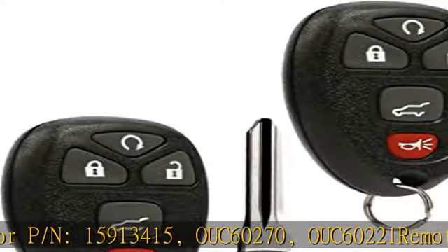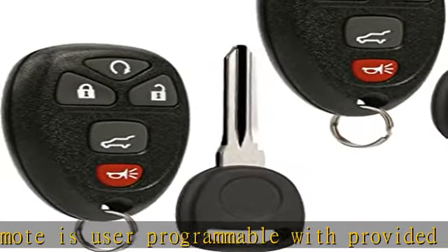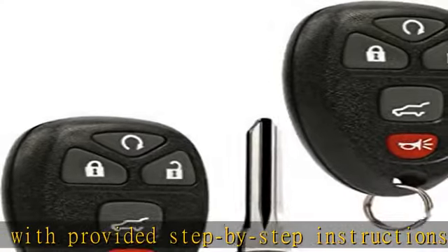be programmed by a locksmith or dealership. Key is user programmable and requires one existing key. Complete electronic assembly with battery, durable long-lasting construction, easy to use. See more product details in the description to get this product today at the best price.